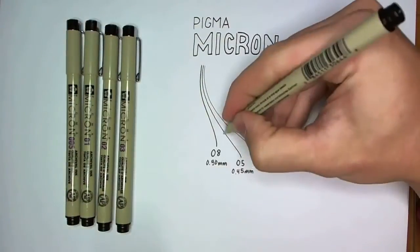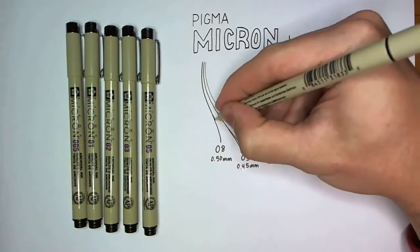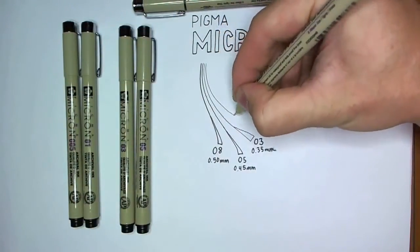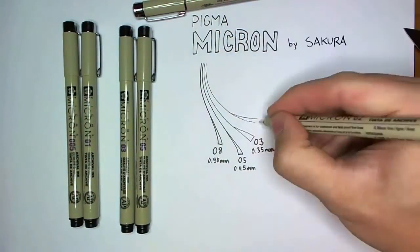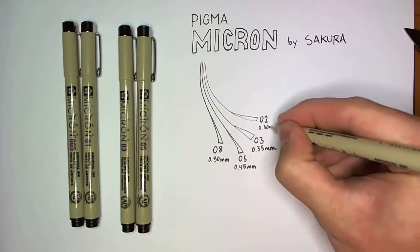This pack came with all of their standard nib sizes, starting with 0.8 as the biggest at 0.5 millimeters and going all the way down to 0.05 at 0.2 millimeters, which is really small. You can see here that I'm drawing some lines and labeling them so that you can see the differences.